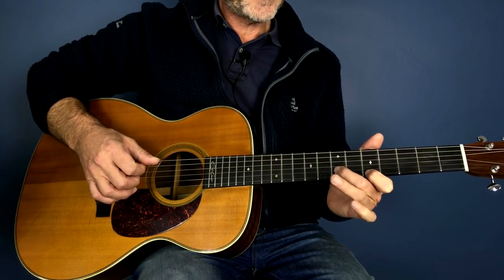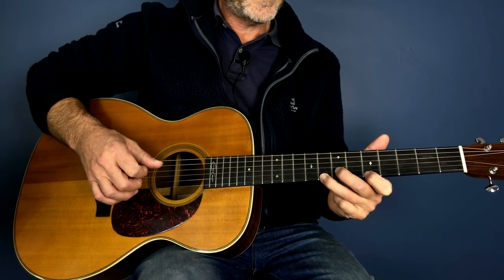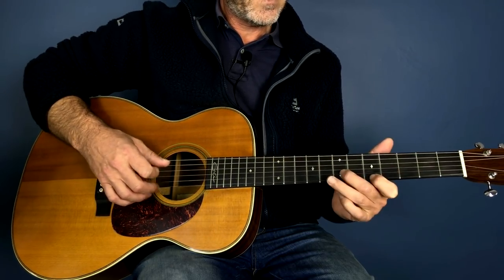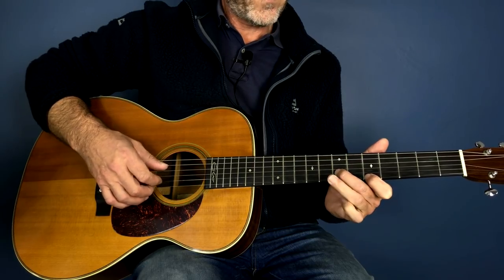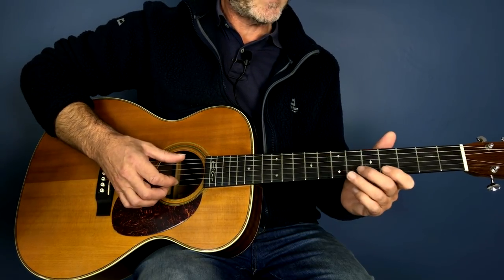Then this finger comes off the second time — so we have on with the third finger, and then off. Now we add the bass to the melody.